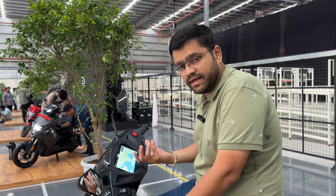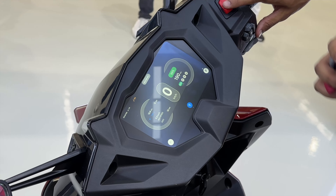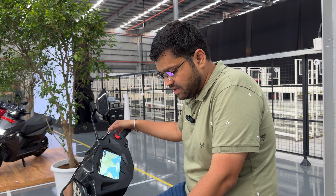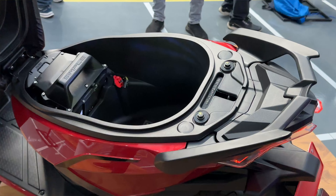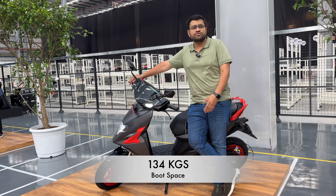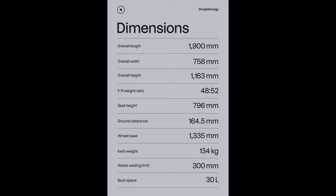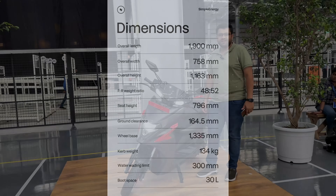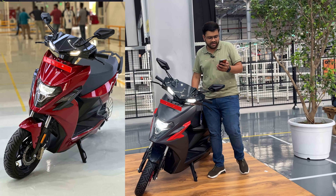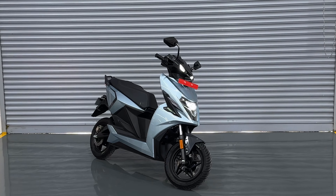You can see a host of information on this particular screen, including ownership details about your vehicle. You can see the battery level, how many kilometers you have covered, and how many kilometers you can go. You can also see connectivity features such as Bluetooth. After pairing your devices, you can see incoming messages and calls, emergency contacts, and system information. This is built on Android OS — that is a big thumbs up.